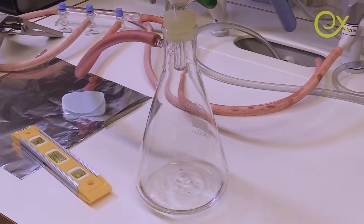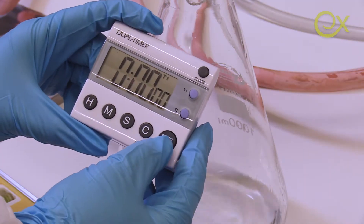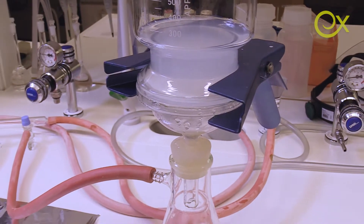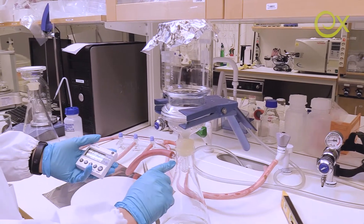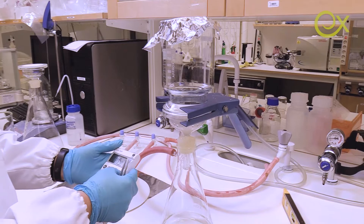We just need to wait a little bit — something like 20 minutes. The filtration process is now finished; nothing is dripping from the nozzle. It took only 15 minutes, which is good.